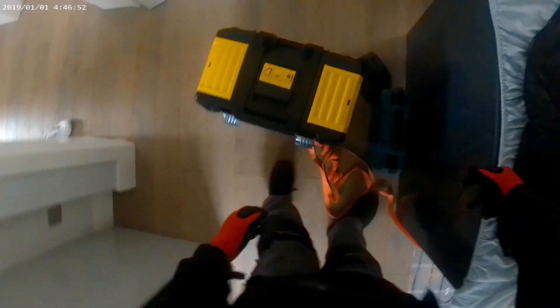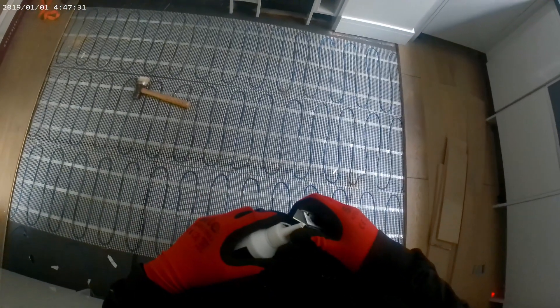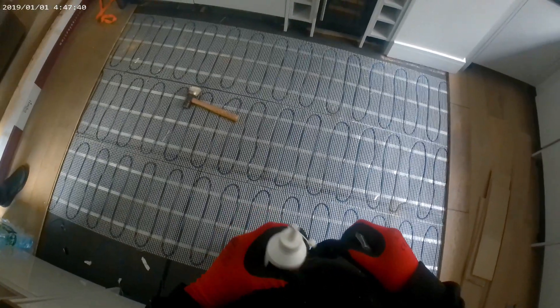Now we've uplifted the kitchen area. I think it's time we should start actually fitting the new floor. The plan is to replace all of the floor on the ground floor. We've done this job in stages, so this particular section in the kitchen is the last of the floor that we're replacing.